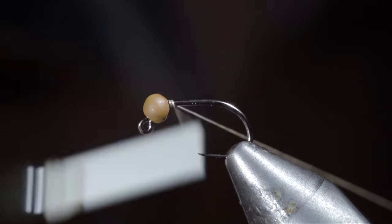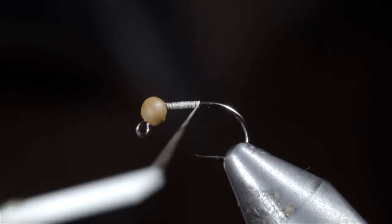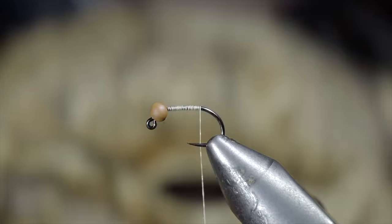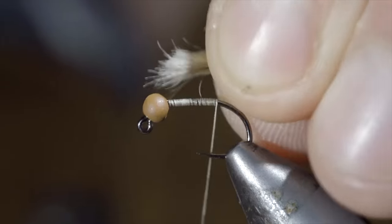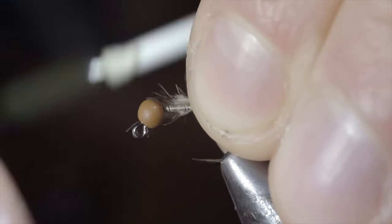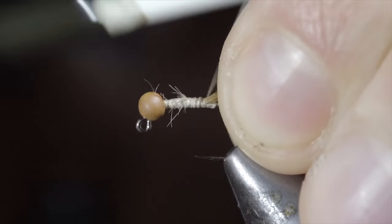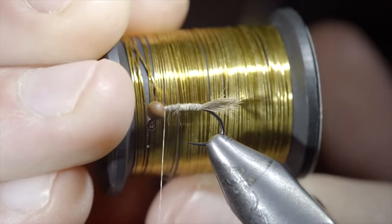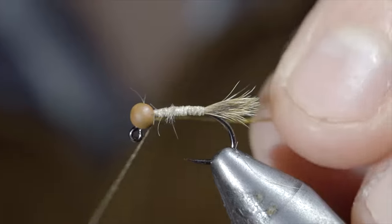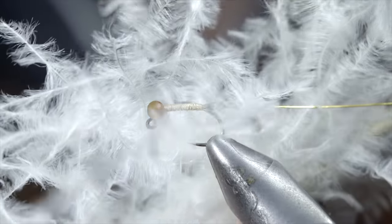We're going to be tying up a hare's ear. We'll start off with some tan thread, secure it to our hook shank, and snap the excess free. Continue wrapping until you reach the bend of your hook and grab a rabbit mask. Snip a pinch of fibers free, measure them to length, and secure them to the back of your fly, securing the tag ends tightly to help build up the body, and bring your thread forward. We'll then grab some gold wire, inserting it into our bead and wrapping back towards the tail. At which point, we'll bring our thread forward and grab some ostrich herl — here I'm using white. Secure the ostrich herl to your hook shank, once again wrapping back towards your tail.